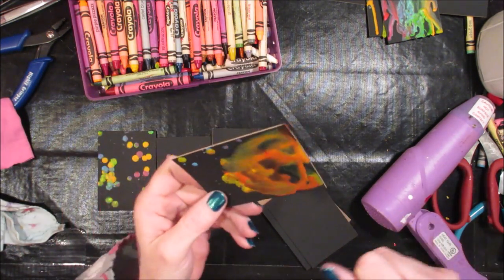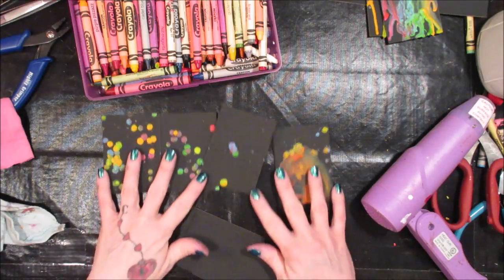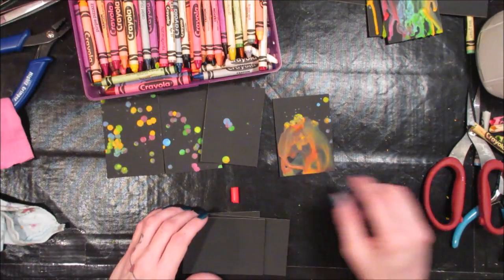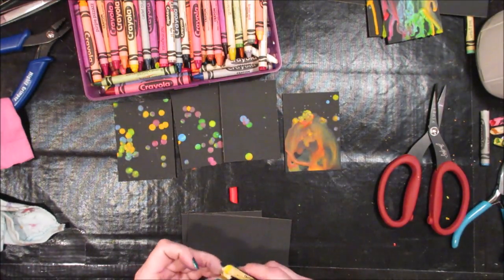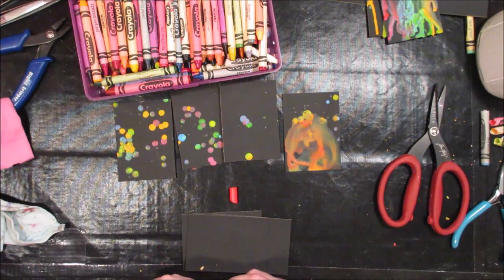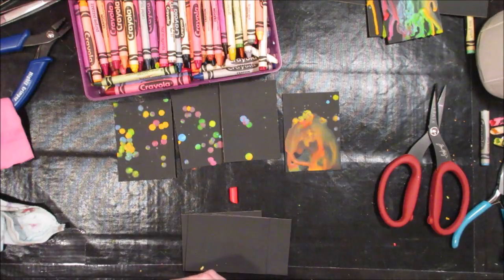This one I had some drips and I just blow dried them and spread them out some — just playing around. So you want to choose colors. And since you're doing black you want to make sure that the colors you're using are bright. You don't want to use super dark colors because they're not going to show up. So you want to use bright colors.